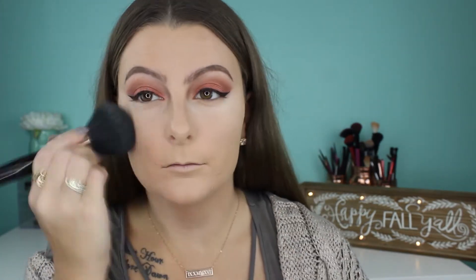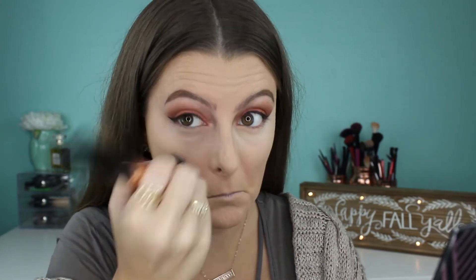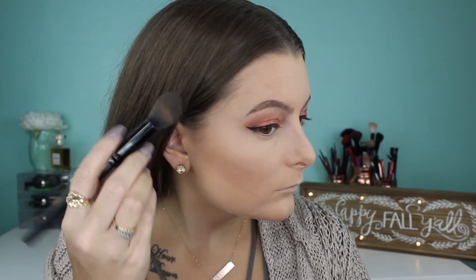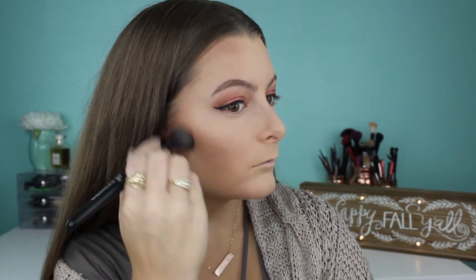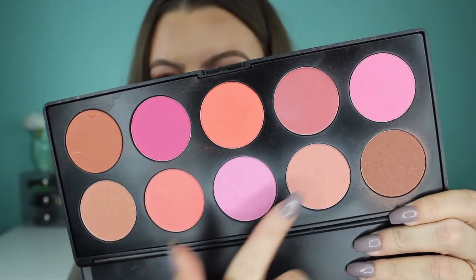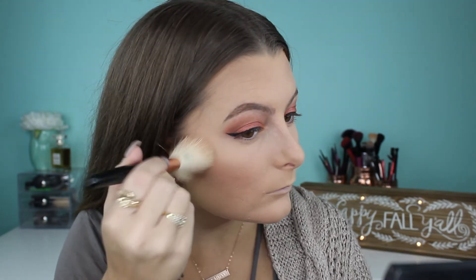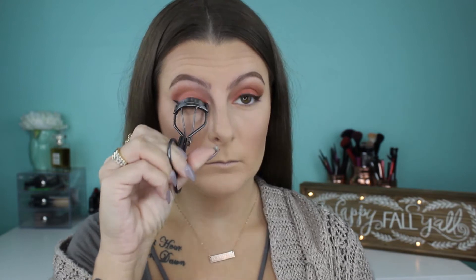Now jumping into my Anastasia Beverly Hills Contour Kit, I'm grabbing the color called Fawn and going ahead and contouring my cheekbones, then up onto my temple and forehead a little bit. Now grabbing this BH Cosmetics blush palette, I'm just grabbing these peachy neutral tones and mixing them together to get my perfect blush. I forgot how much I love this little blush palette — it's so convenient. And now here I am back to my eyes.